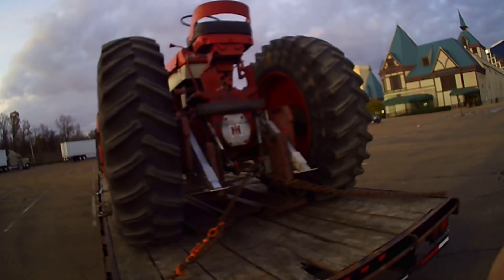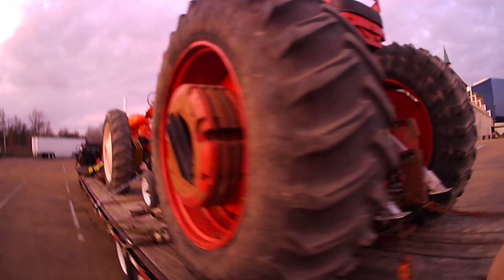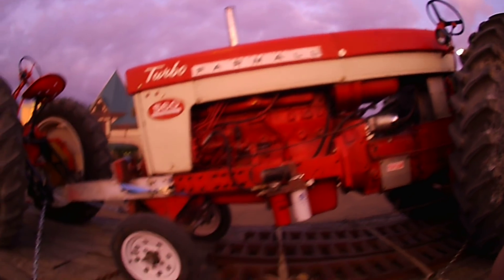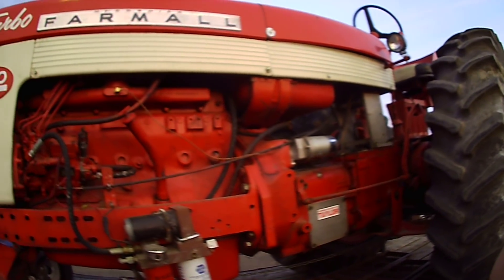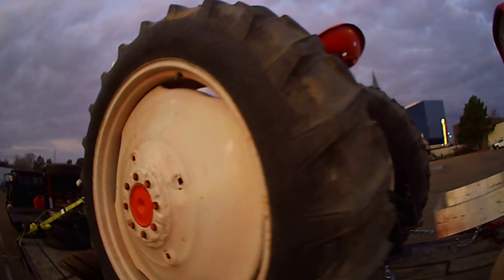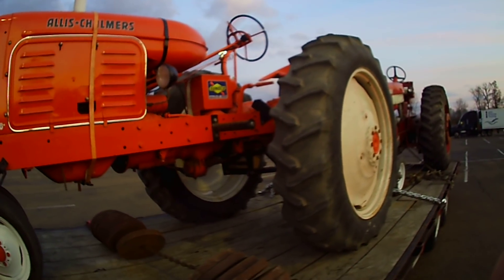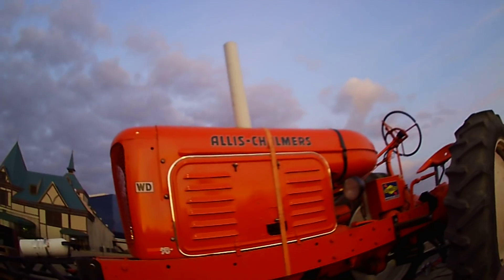They look like they have been restored. There's some counterweights on the wheels. Very nice, look at those tiny little front wheels. Very cool man, got some counterweights hanging right there. Some more right here — I don't know where they go, they probably hang somewhere, probably right there, not sure.